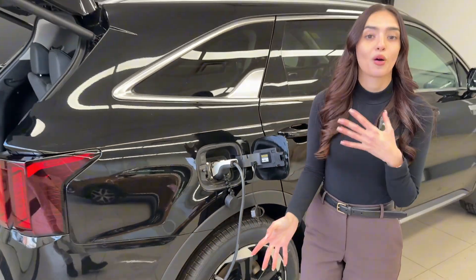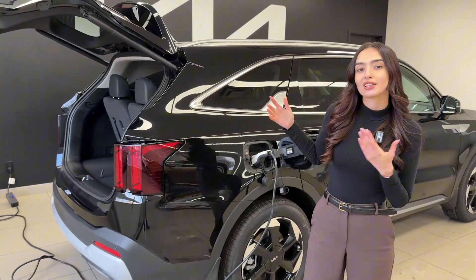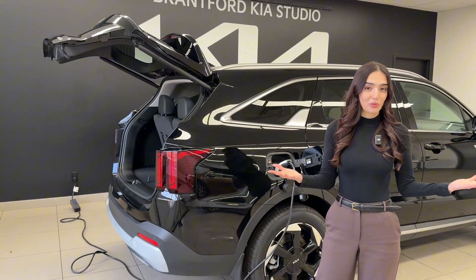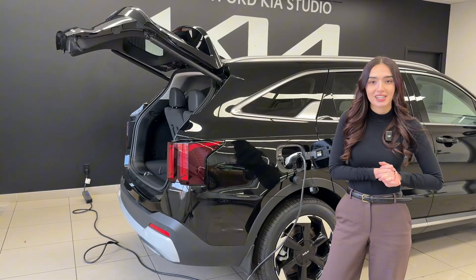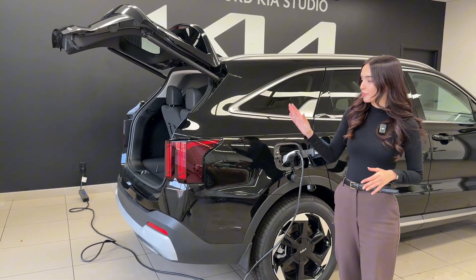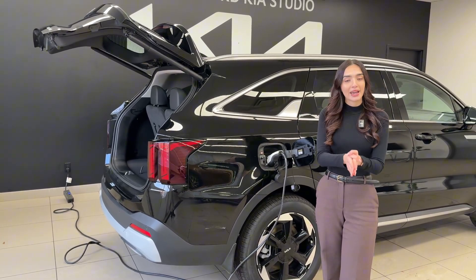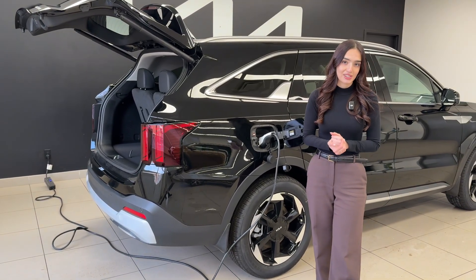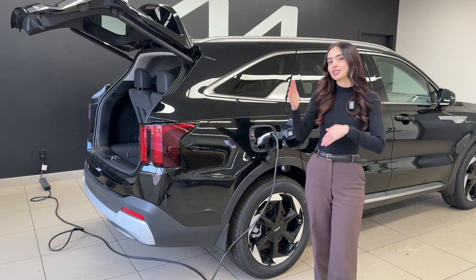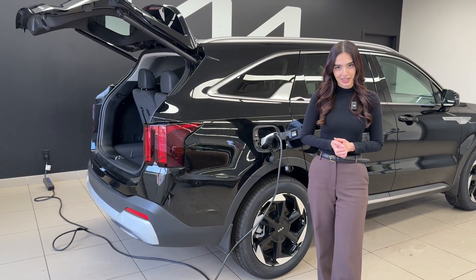Based on your driving habits and how much you drive in a day, using your level one charger could be totally worth it and make your life easier, because you don't have to install any special wiring in your garage or call up an electrician — it's going to be way more cost effective. It may not work for you if you do a lot of driving every single day, as the slow charger simply will not catch up to the amount of driving you're doing.